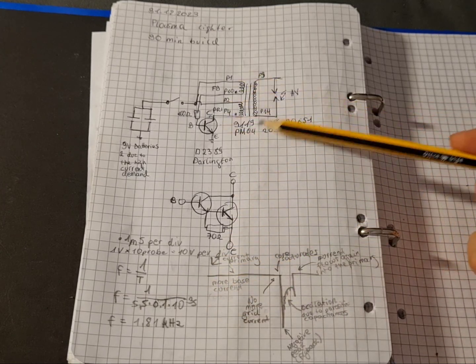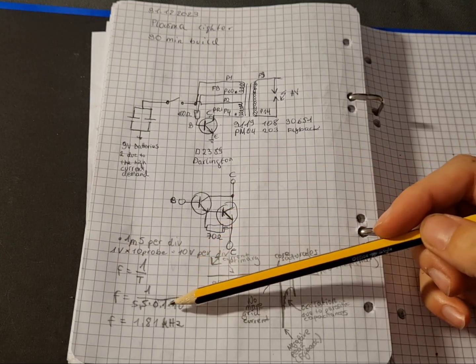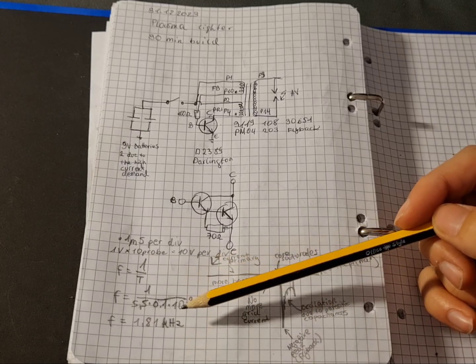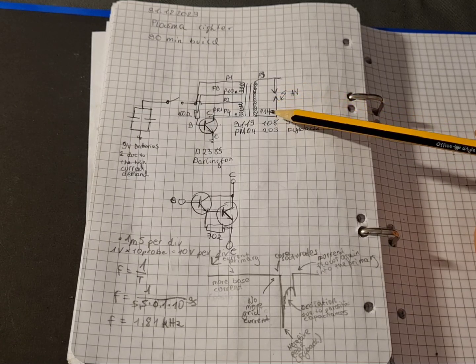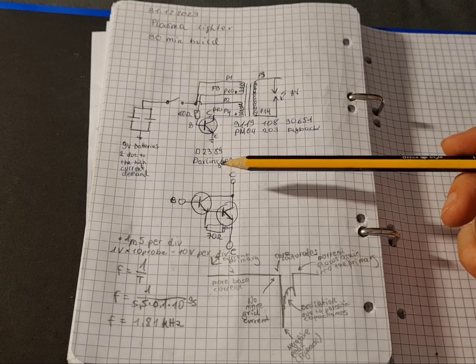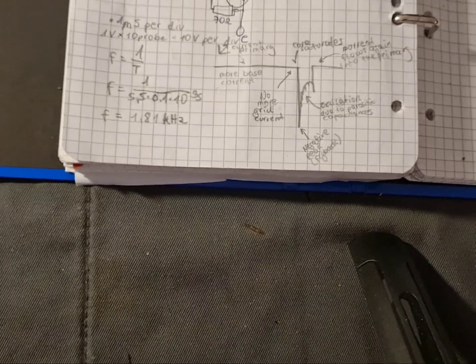The circuit self-oscillates due to that principle, at around 2 kHz. It's unstable and does change a lot, because the electrode distance changes the oscillation frequency, the battery voltage changes the oscillation frequency, and parasitic capacitances allow some resonance action, though that's not very important.